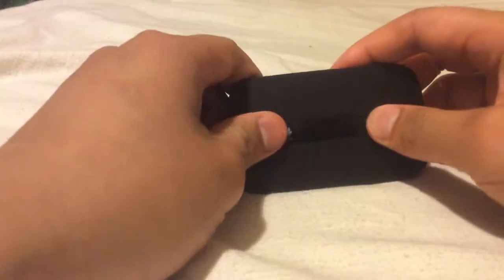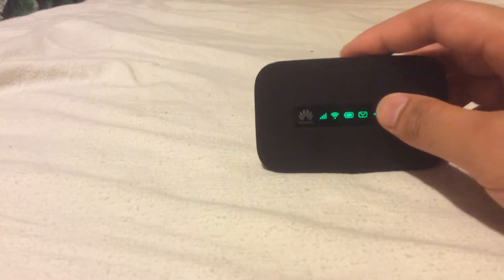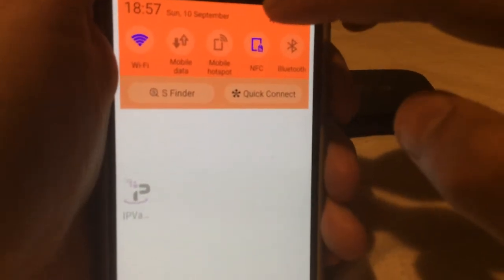I'll turn the device on. I won't go through the web browser — I'll go through the Huawei HiLink app. We'll be using a Samsung S4 for this demonstration. It's on inverted colours so the apps don't actually look like this, but we'll just use settings on this phone.